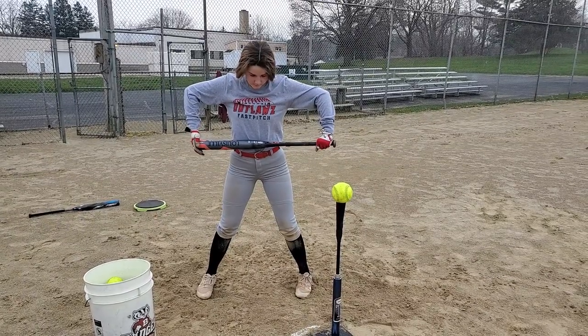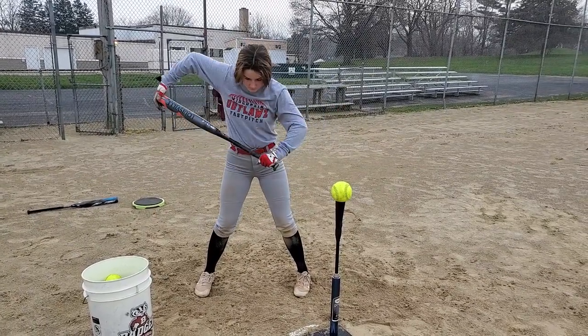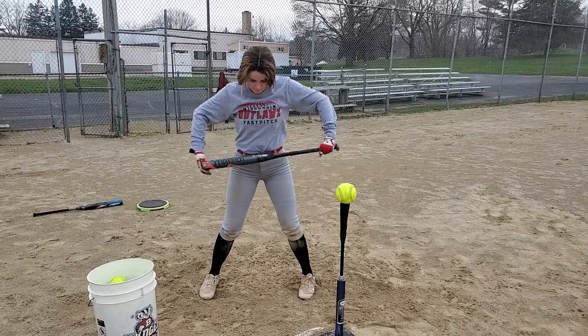What you're going to do is start rocking the bat back and forth like you're rocking a baby. Make sure you're only engaging your shoulder muscles.